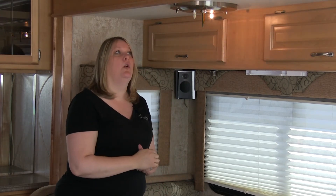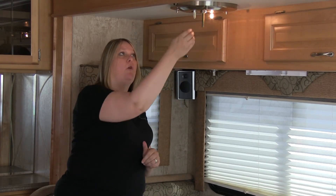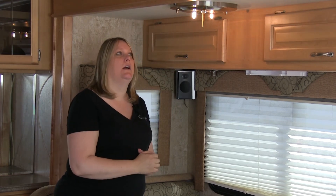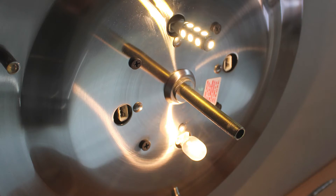These light bulbs are polarized, so if you put them in the wrong way, they will not light. You just take it out, turn it 180 degrees, and they will light.